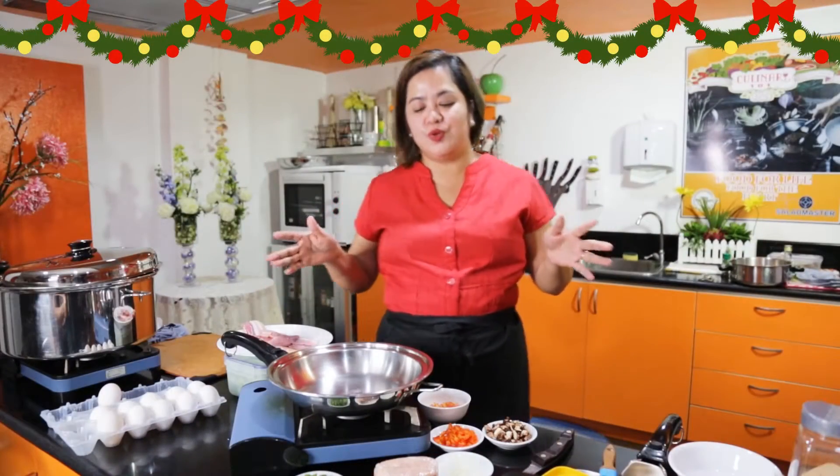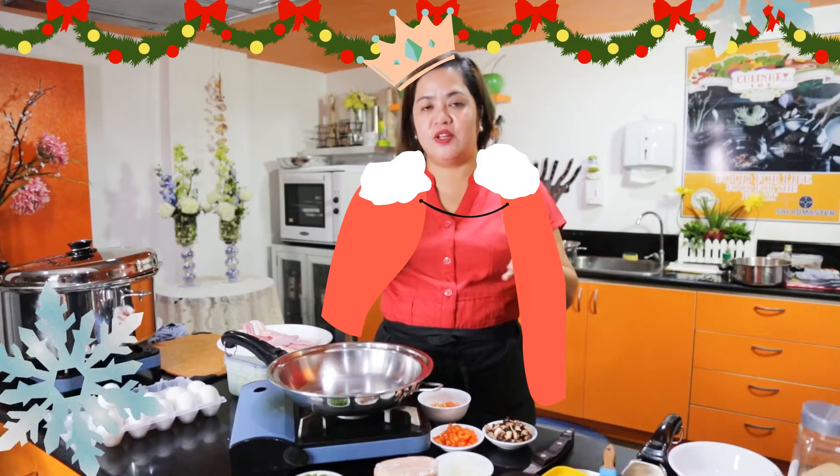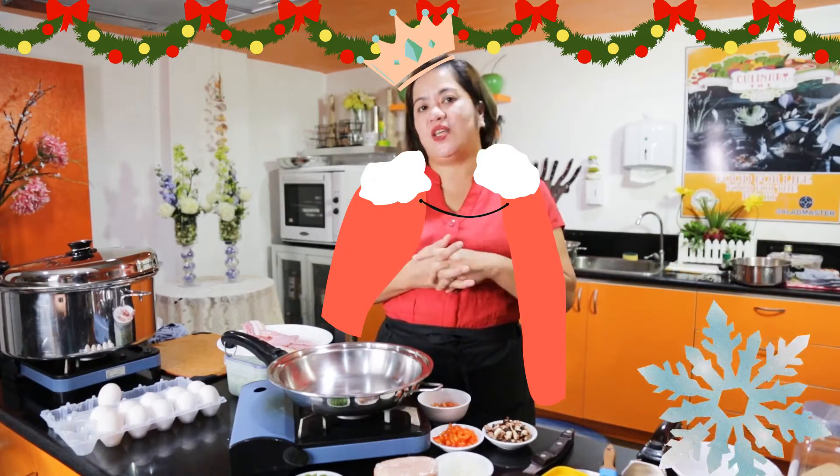Hello everyone, welcome to Salad Mazur Culinary 101 Experience. Another episode of Back to Basics with Chef Quincy.